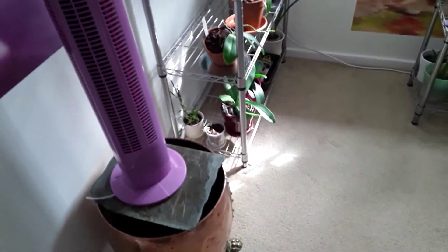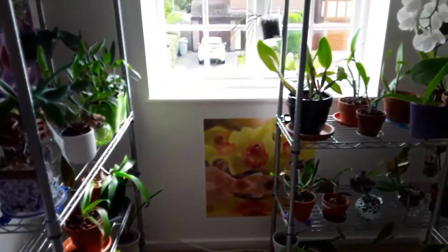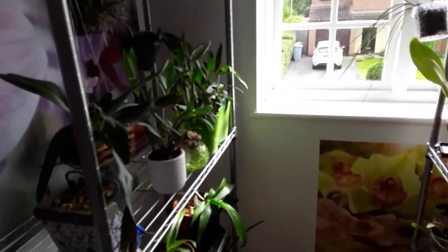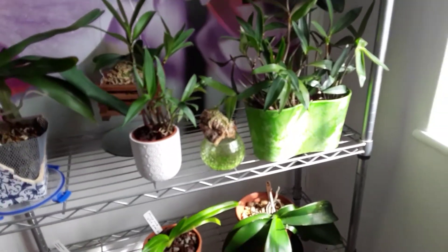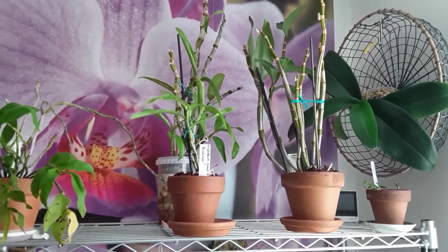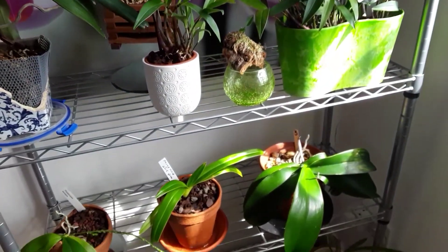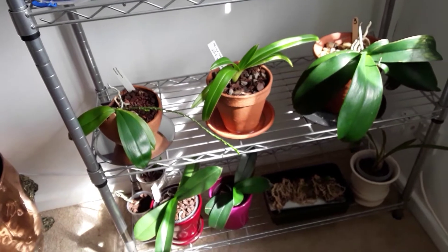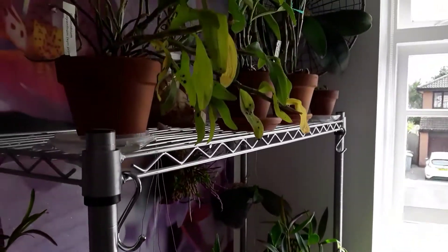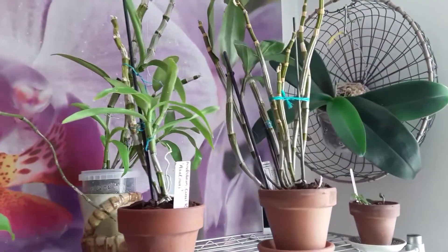Five hours later — it's finished! The sun has now moved over so the afternoon sun is hitting this shelf here. If I just step over here, my husband moved the two trays and on that one he's hung one of the phals.